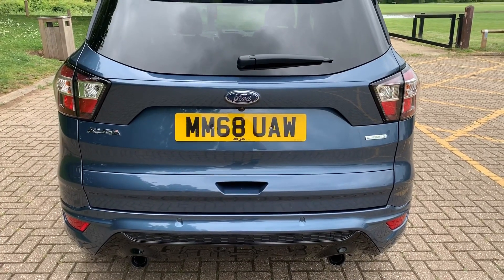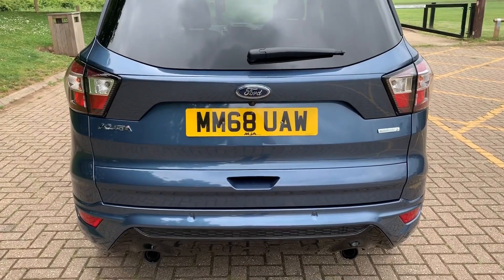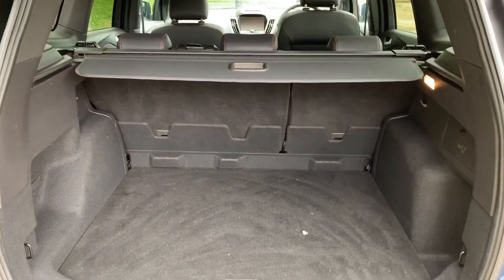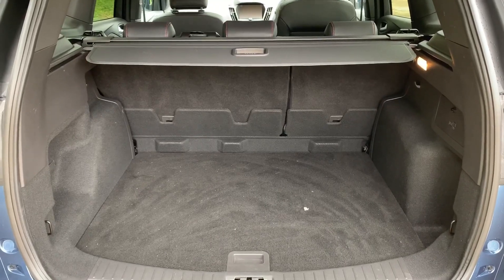The tailgate on this car will open electronically. You can either do that by pressing the button on the tailgate or the button on the bottom of this key — two pushes and the tailgate will open up. As we approach the back of the car you can see we've got reversing sensors, and this car's also got a reversing camera. There's plenty of room in the boot as well, along with a 60-40 split folding rear seat should you wish to increase that space even further.